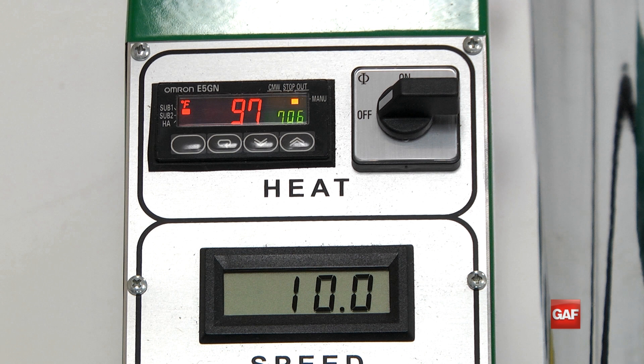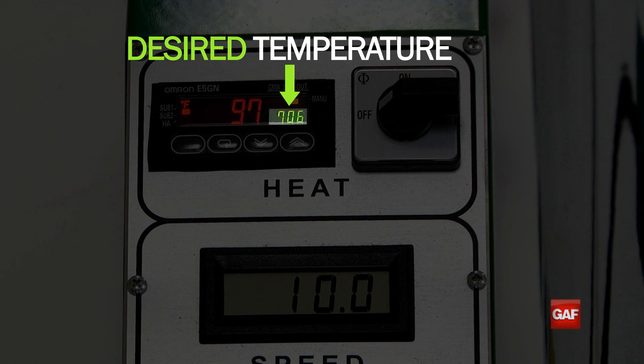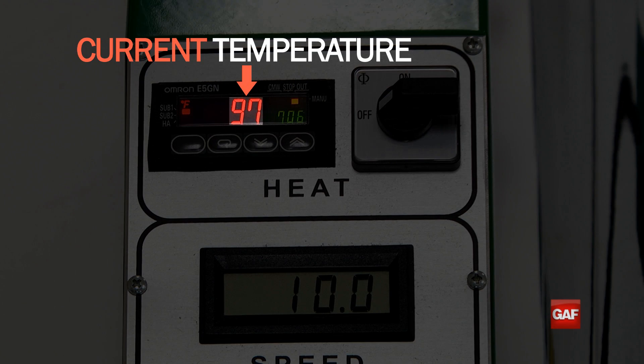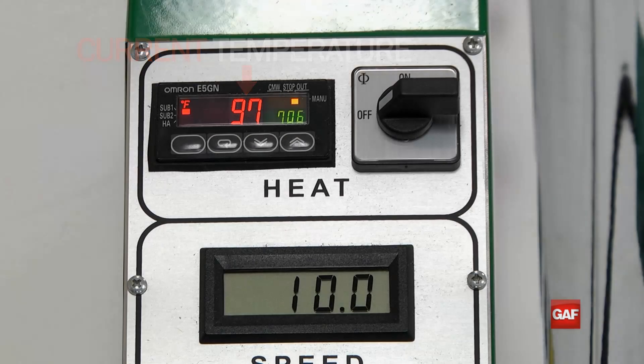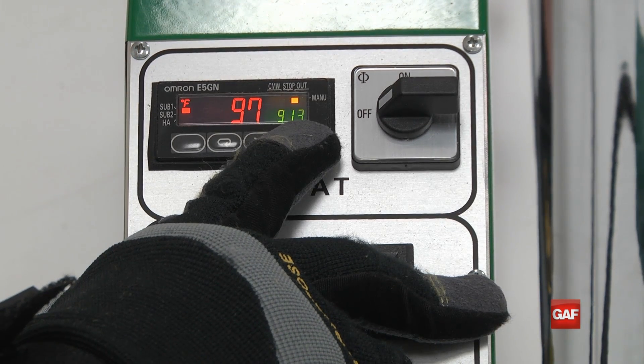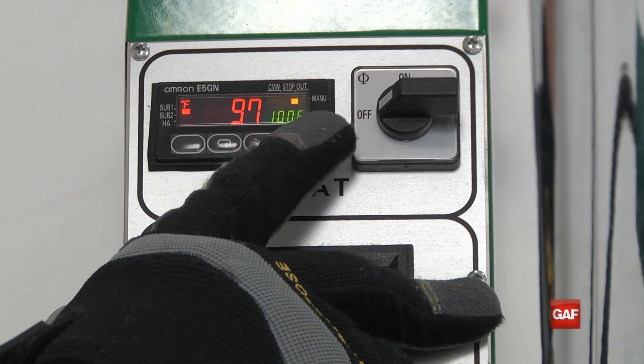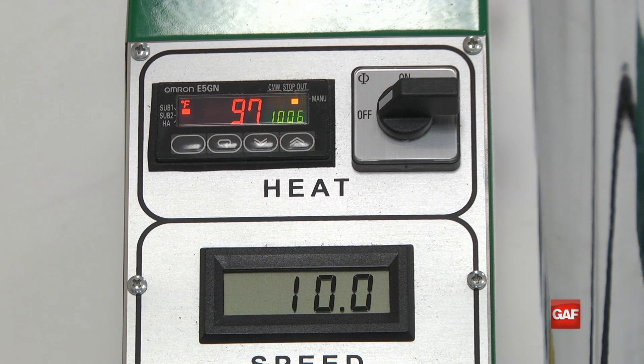The LED temperature display at the top of the control panel shows your temperature readings. The smaller green number on the right is the desired temperature and the larger red number is the welder's current hot air temperature. To set the temperature, press the small up and down arrow buttons on the bottom of the LED display until the green number reaches the desired heat setting.